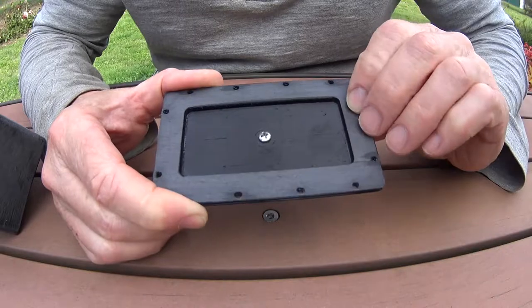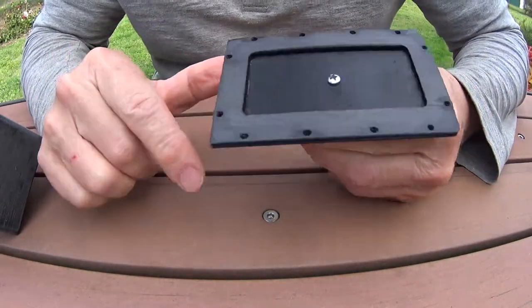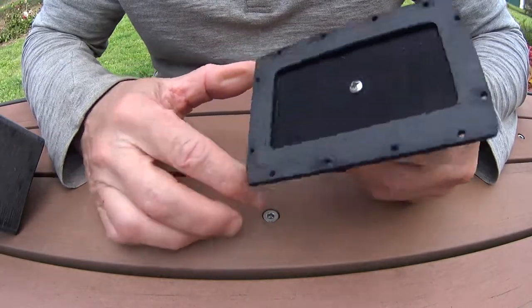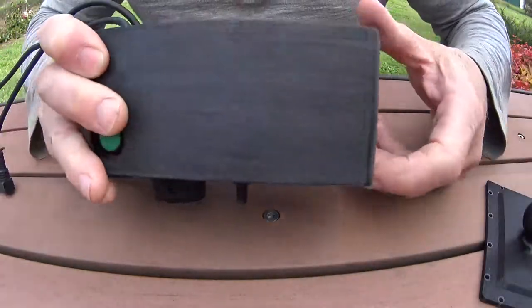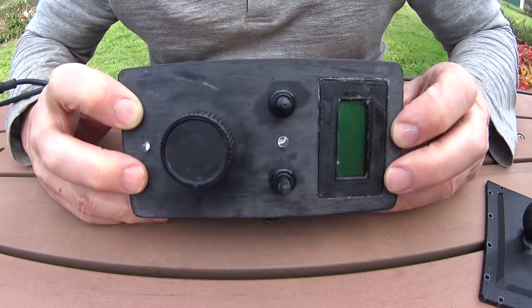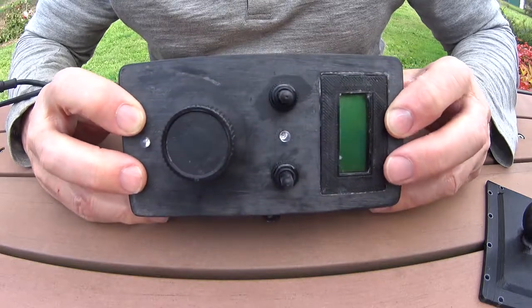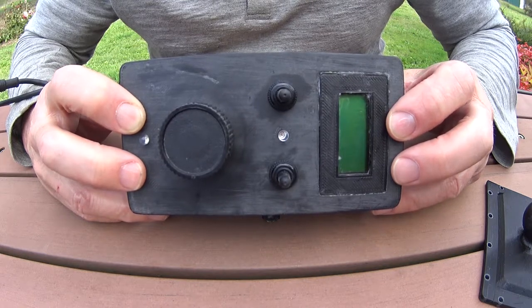Because PETG is pretty stringy, I did have to sand the mating faces on the box to get a good clean fit. So that's it for the implementation. I'm very happy with how all this turned out — it was a long project, but it has proven to be worth the time. It's really improved my experience trolling for salmon.